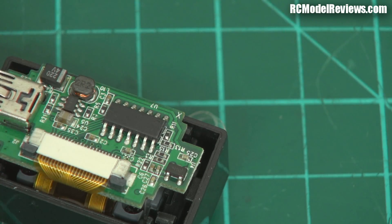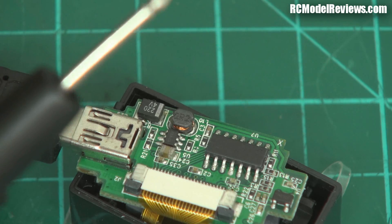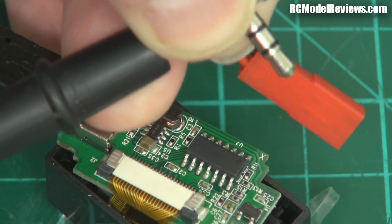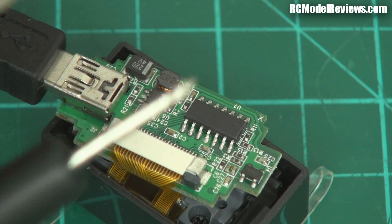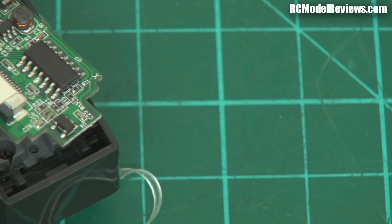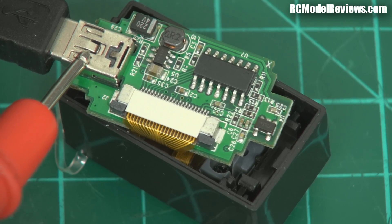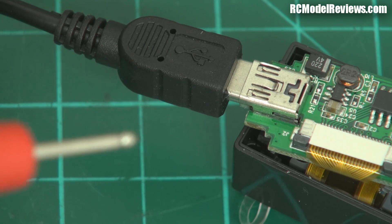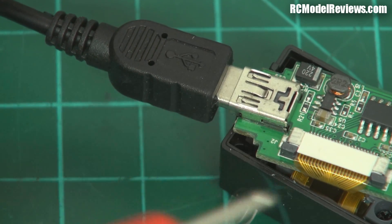In theory, the outside of the jack should also be negative — and it is, there we go. So the sleeve of the RCA or the sleeve of the jack connector there should be negative, and it is. Now I can tell which one of these power leads is actually the negative, because it'll be the one that beeps when I touch it. I'll try it on the black wire — and nothing.